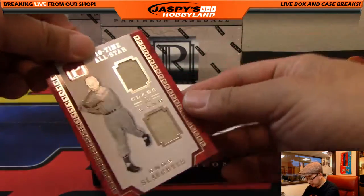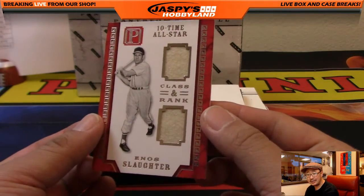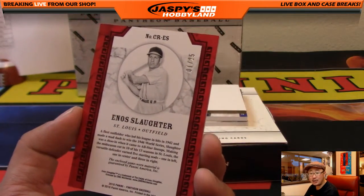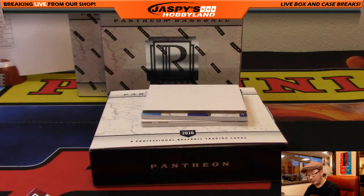Next one — Class and Rank, Enos Slaughter, 10-time All-Star, dual relic, 1 out of 25, Cardinals. That will be the X-Man with the Cardinals.